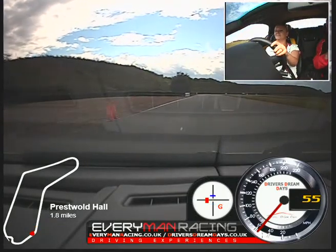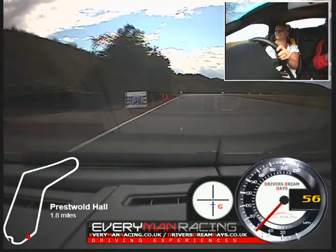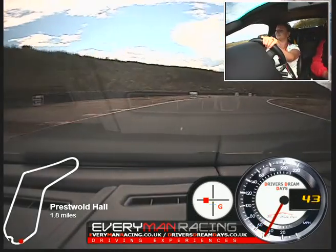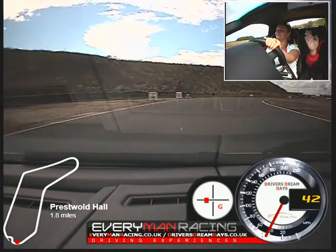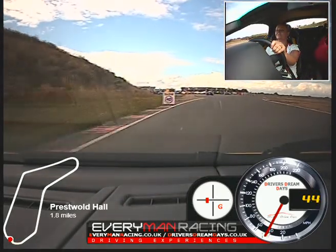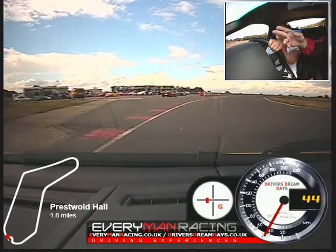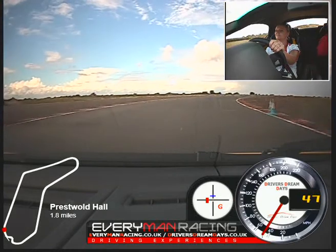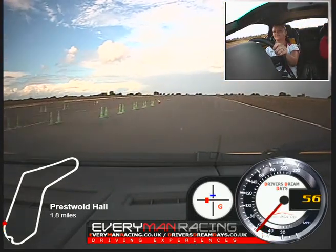Good, roll up. Stay left. Brake gently, a little harder, and off. Turn in. Now gentle power — let the car go right out to the 40 board, all the way out. And now gently in towards the blue cone. A bit of power and accelerate through. Out to the left. Stay left.